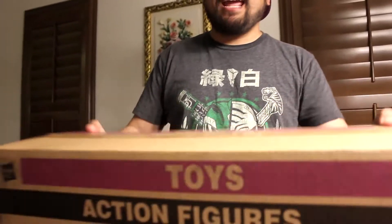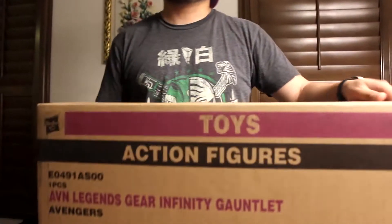It was sold out for a while, and I put in a pre-order for this one, and the one that the Avengers make. This one came first, because I think this was just a resupply, and then the Avengers one is coming out in the beginning of August.